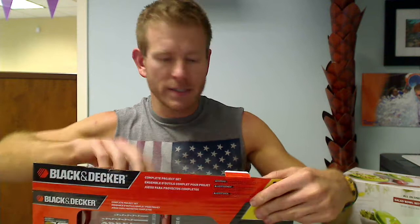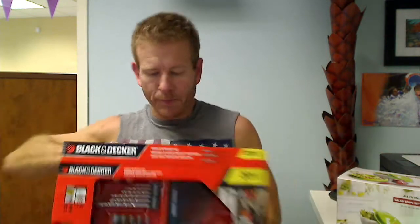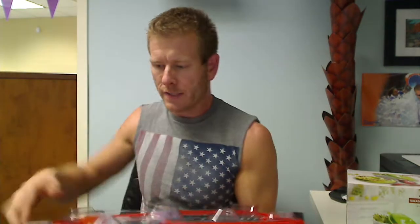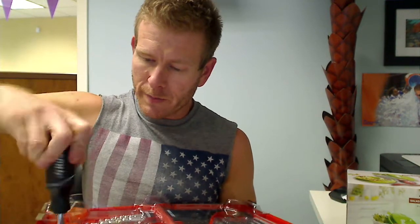Of course all this information is listed in the product details, but sometimes it's nice to see someone hold it and pull it out for you. So it slides out here like so. It's got this protective sheet on it, there's a few screws holding the packaging together, so let me get those out real quick.